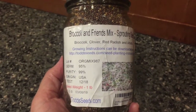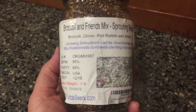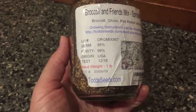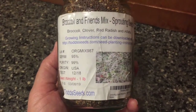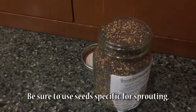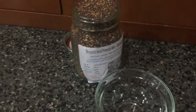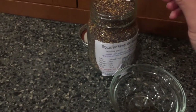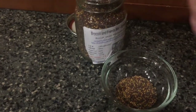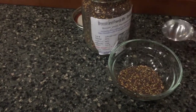I'm going to go ahead and get my seeds started. This is the mix I have — it's a broccoli, clover, red radish, and alfalfa mix. The website is toddseeds.com and all the information you need is there. They come in a bag but I've transferred them to this jar just to keep them dry. I'm going to do a tablespoon of seeds per layer of my sprouter, so I'm going to measure out two tablespoons of seeds.